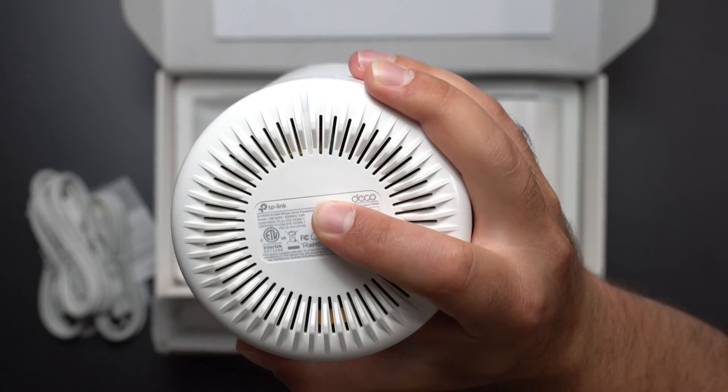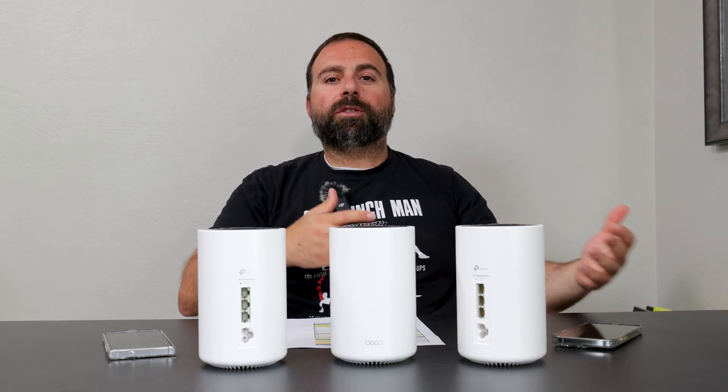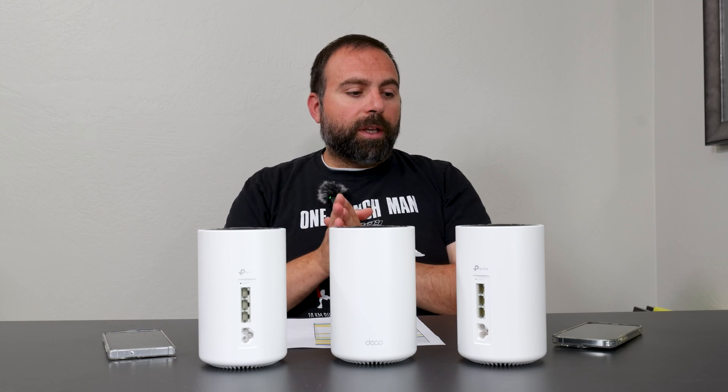Looking at the bottom, it does say it is 100 to 240 volts. I ran this as my main mesh system for about two weeks to see if there were going to be any issues. So far, so good — no drops, nothing abnormal, super easy to set up using the Deco app, which we will get into a little bit later.